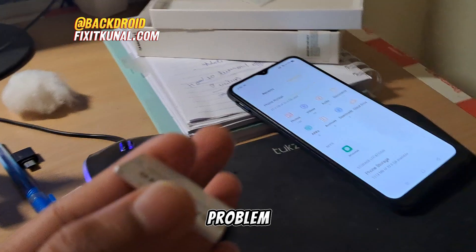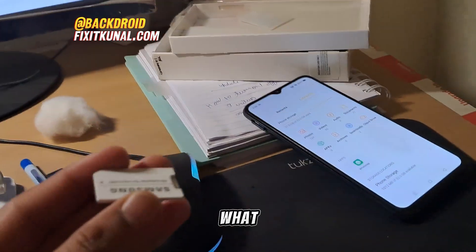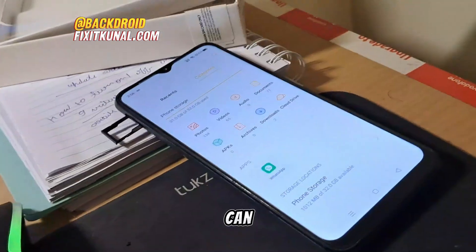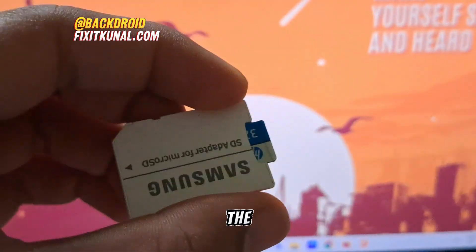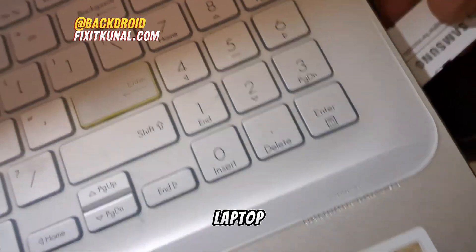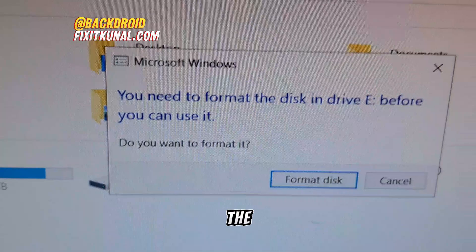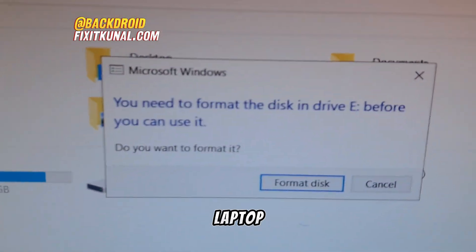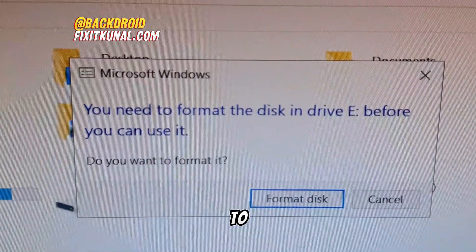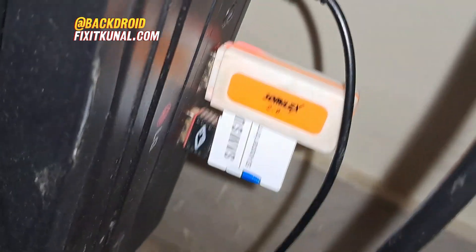This is the last step and it's going to be the best one — if you stayed here, your problem is probably going to be fixed. We have removed the SD card and inserted the same HP SD card into a card reader, then attached it to our PC. It wasn't showing on the laptop so we used a PC with a card reader. Windows is prompting us to format disk E before we can use it.